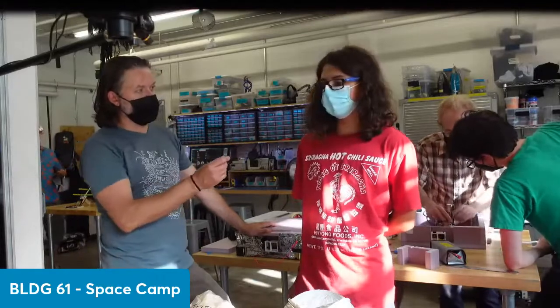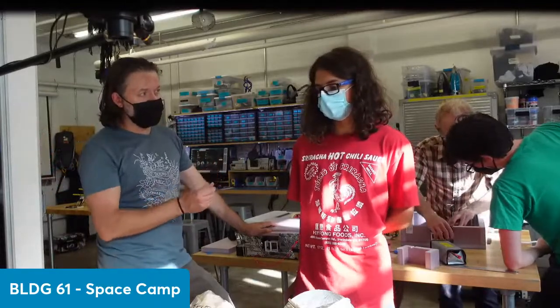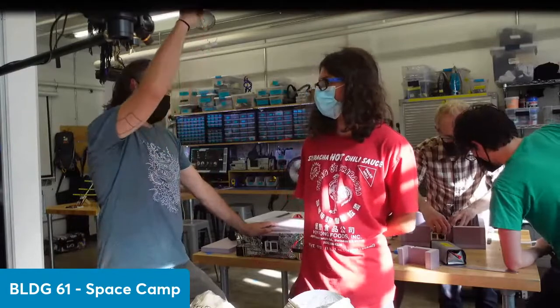Temperature and pressure. And then one other thing — the height, the altitude.